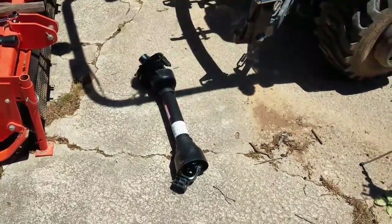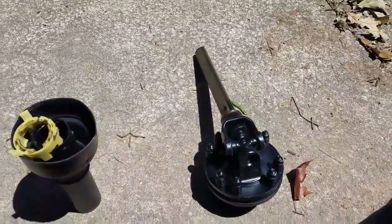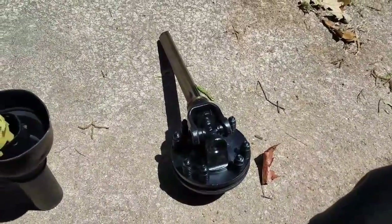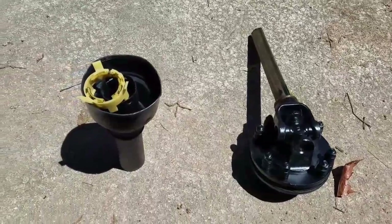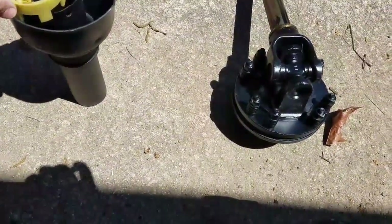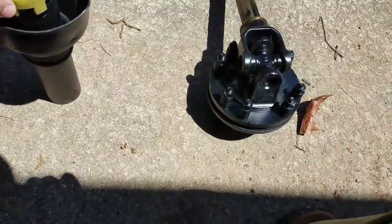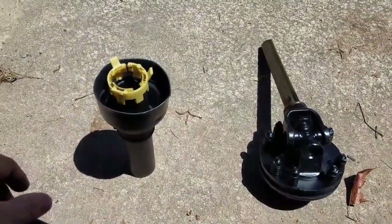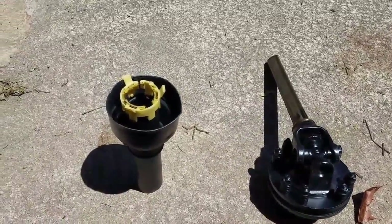There it is — I'm going to have to figure out whether or not I need to cut it. I am going to have to shorten my PTO shaft, so I'm in the process of taking off the PTO shield. That's fun, but I finally got it. For those of you who have not ever done that, it takes a minute just to get it right.